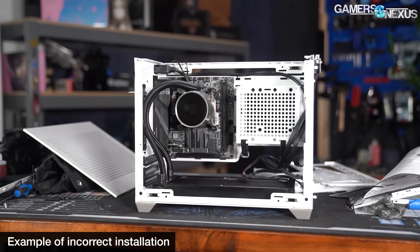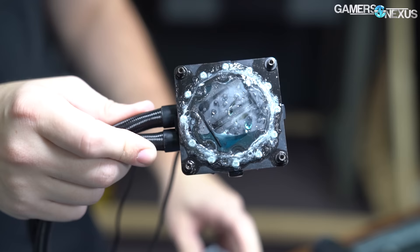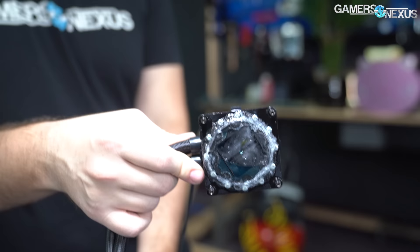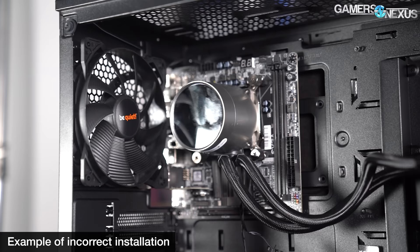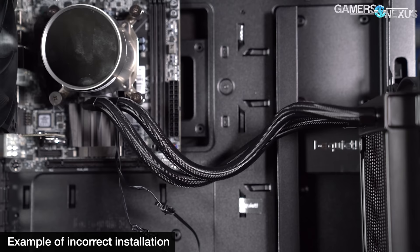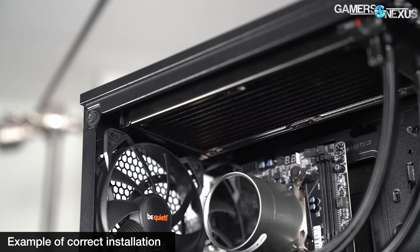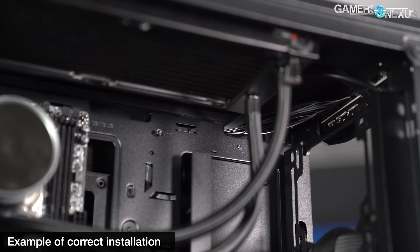With the cooler incorrectly mounted, a customer will likely experience one of two problems: poor thermal performance as air bubbles settle in the pump block, eventually leading to a premature RMA; or replacement for acoustic reasons — pump whine and gurgling noise. Permeation can also speed up if air bubbles accumulate in the pump and impede water flow. Most commenters who've complained of pump whine or trickling water noise have found that flipping the cooler to the correct orientation resolves the issue.